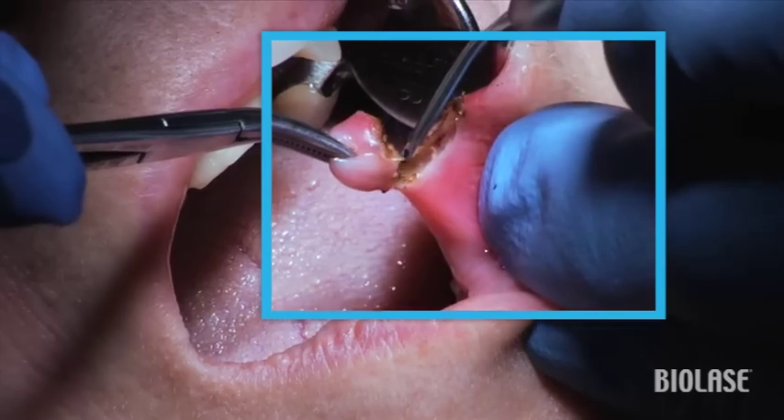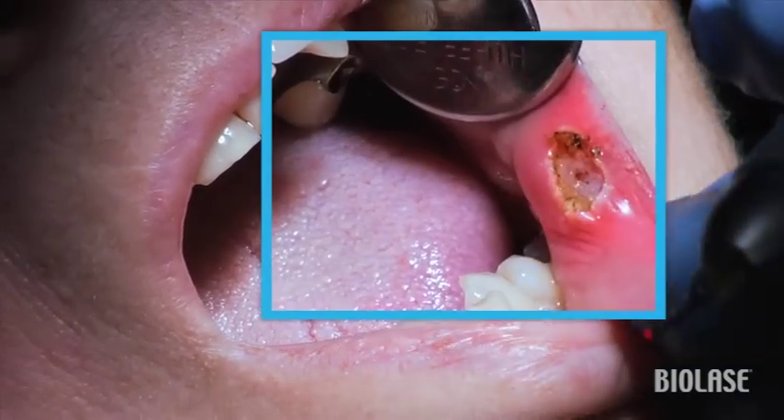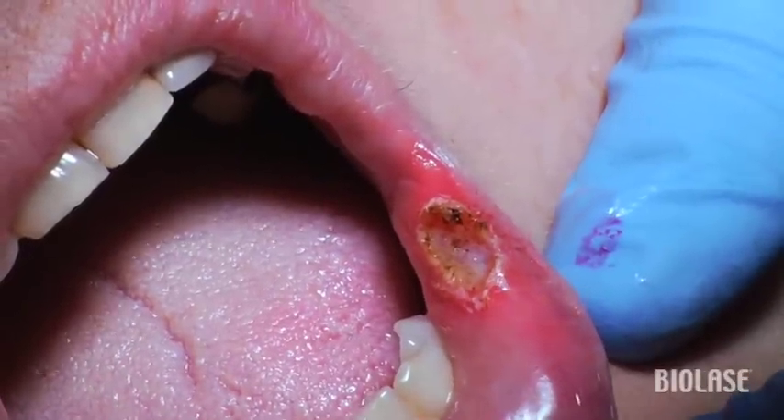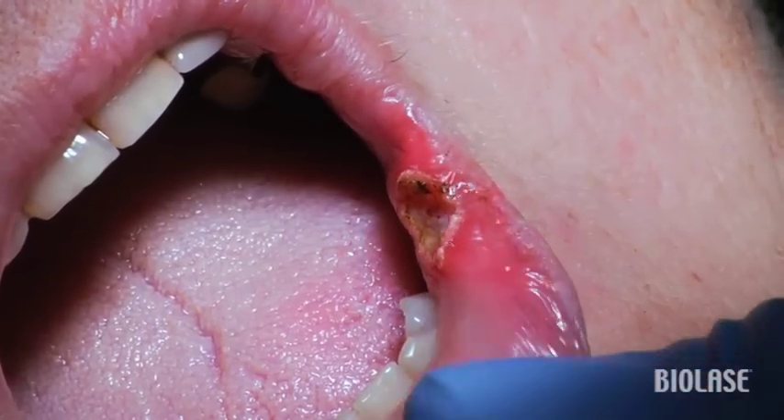After removing the fibroma, switch to the hemostasis preset. Although there is no bleeding at this point, going over the excision site with laser energy using an uninitiated tip will help with healing and reduce any post-op inflammation.